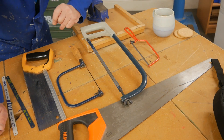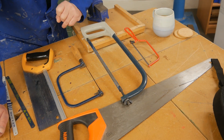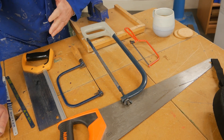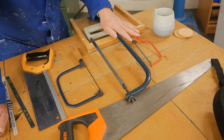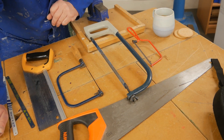Morning everyone. Let's start with a learning review on saws. In the workshop recently we've been looking at two different types: wood saws and metal saws. These are our two metal saws, and these three are the common saws that we use for cutting wood.